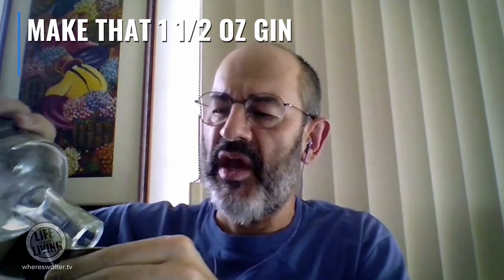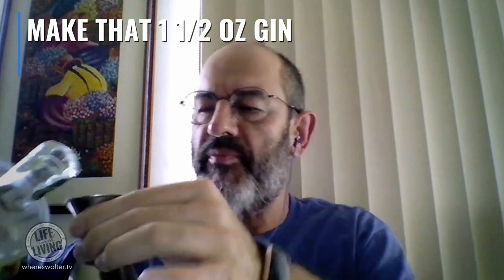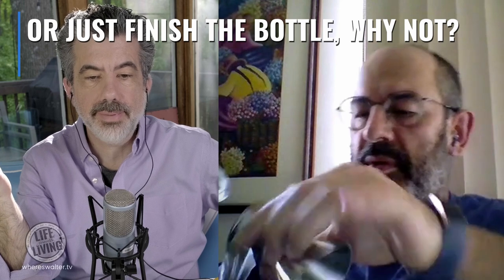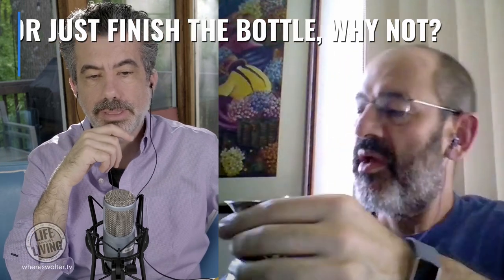I've got my little measure — one ounce at the top, half an ounce at the bottom. I'm going to put in about one and a half ounces of gin. For me at this time of day, it's an afternoon cocktail. I've got a tiny bit more left at the bottom of the bottle, so I might as well finish it off. Why leave it in the bottle? It'll only evaporate.